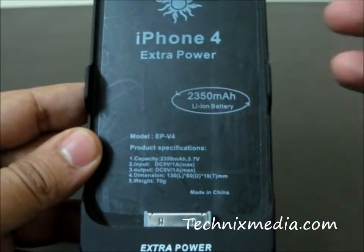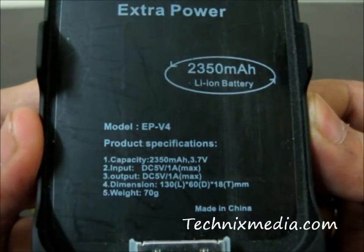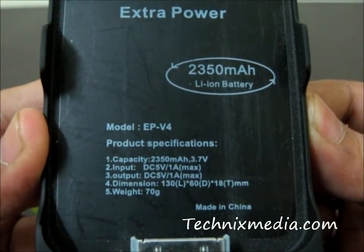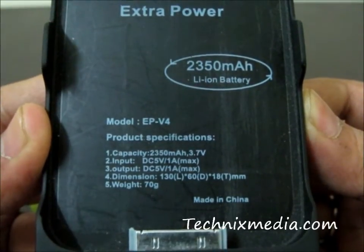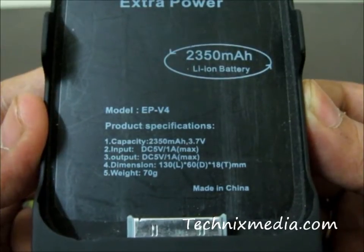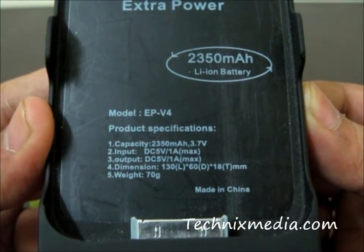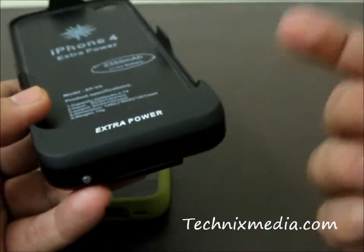This one has a 2350mAh battery with an output of around 3.7 volts, which is suited for the iPhone 4. The input and output is around 5 volts at 1 milliampere. It comes with a cable as well — an iPhone data cable with which you can charge this particular battery pack.